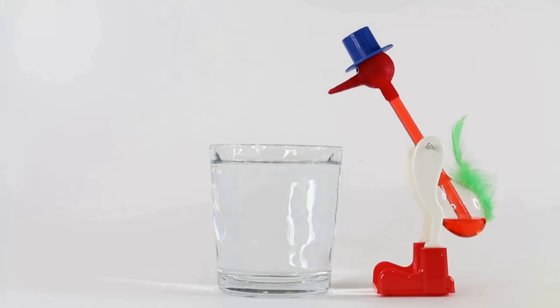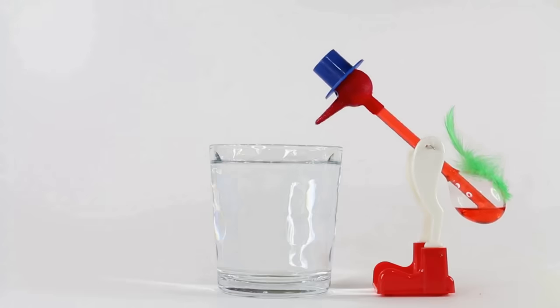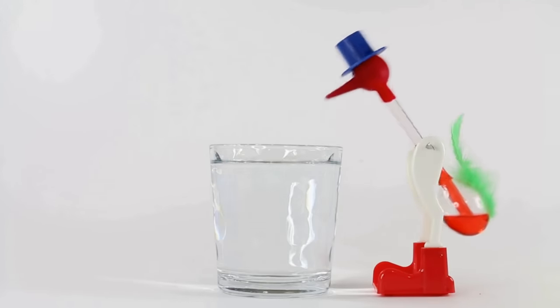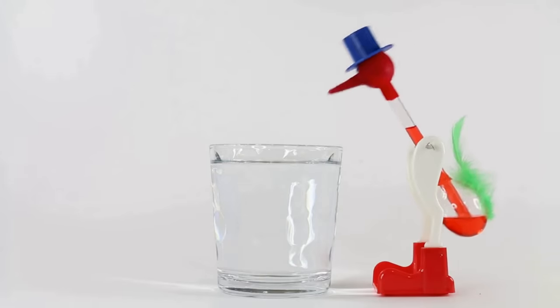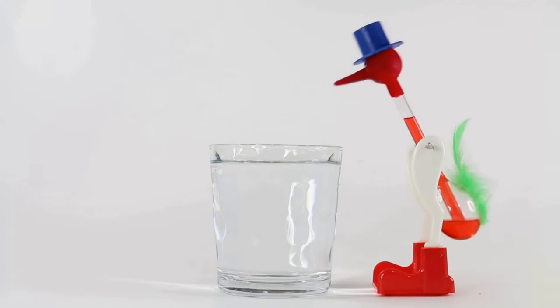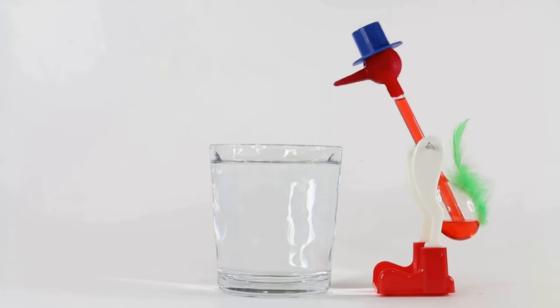The way the dippy bird works is actually pretty straightforward. There are two glass bulbs joined together by a long glass tube filled with methylene chloride. Methylene chloride is a pretty volatile liquid and evaporates really easily, but when you dip the bird's beak in water, the water on the beak will evaporate — and of course there's a cooling effect with evaporation — that cools the methylene chloride and causes it to condense.